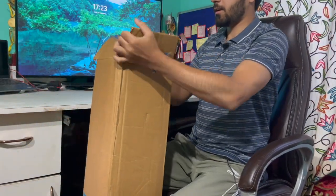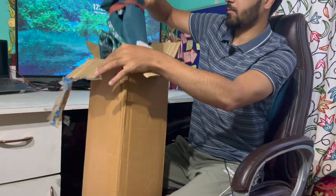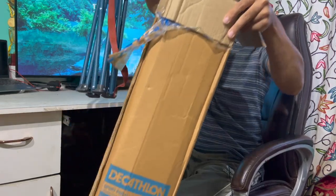Hey everyone, welcome back to another unboxing video! Today we are back with another exciting unboxing — this is a catch for a foldable chair for camping. If you just love the outdoors and camping, this video is for you. So let's dive in and quickly unbox it!